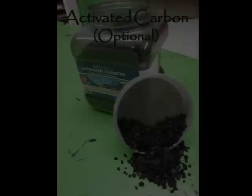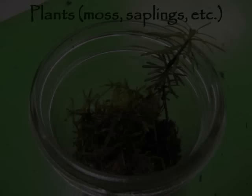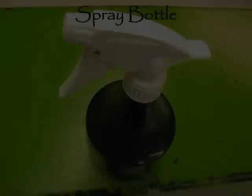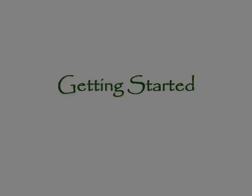A 2-liter plastic bottle, small pebbles or coarse sand, activated carbon (this is optional), potting soil, some plants, a spray bottle, and scissors and a marker.